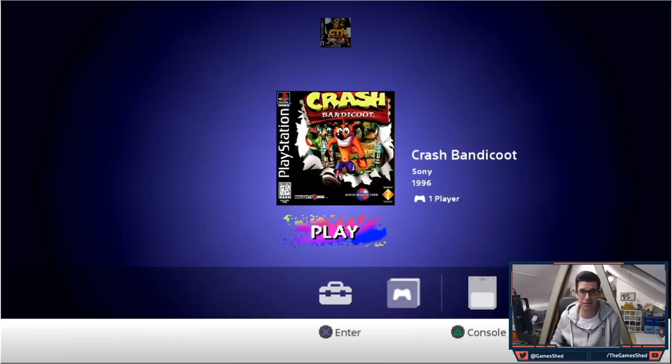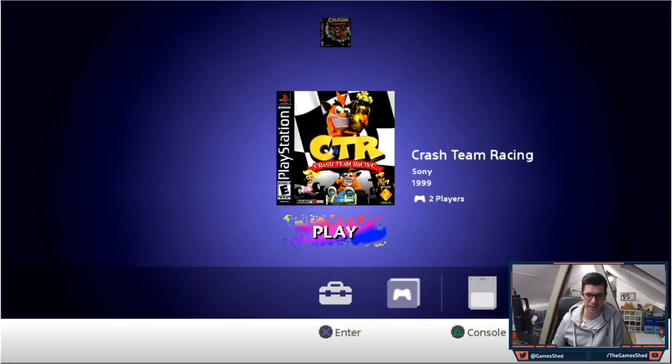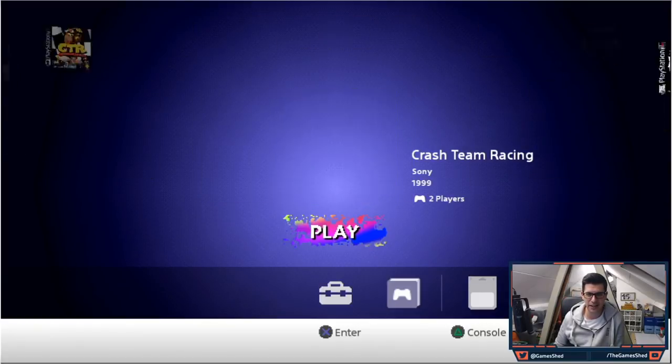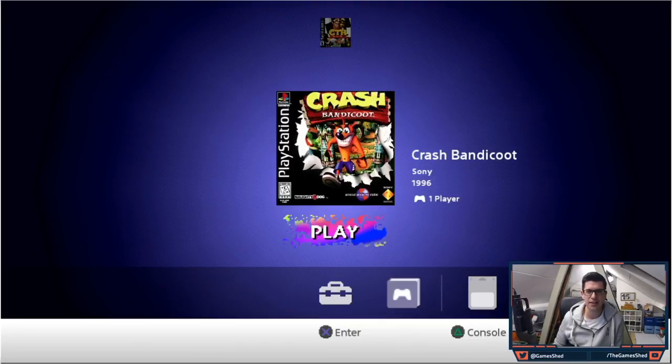I had to reboot the PlayStation — that was the only thing I had to do to get it working. Sometimes on the first boot it goes a bit funny and I can't explain it, so if you get a blank screen just bear with it or reboot and it should come up. Look at this — I have two games here: Crash Team Racing and Crash Bandicoot, just as we loaded onto the USB stick. There's the cover, and below it you can see 'Sony', the year, and how many players.